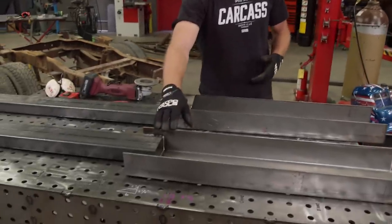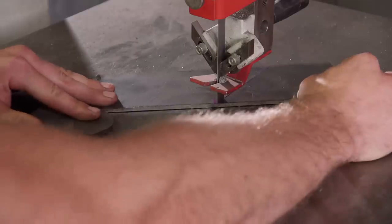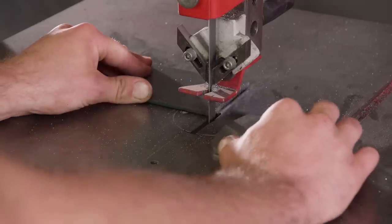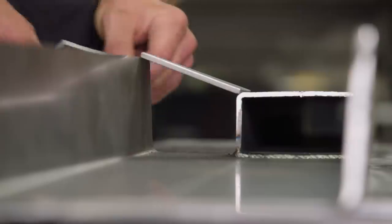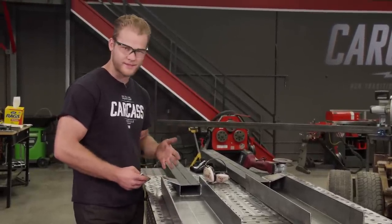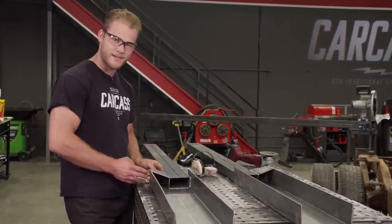Now that we've attached our rectangular tubing to our C-channel, we need to make some gussets. We're going to make these out of 3/16 steel and cut them out on the bandsaw. This process is a lot like a puzzle — we'll need to cut one piece at a time to ensure each subsequent piece fits perfectly against one another. Making gussets is not an exact science; this gusset could have been twice the length. But there are a few things to keep in mind: triangles are strong, and you should box things in if you can. We have all our pieces laid out now, and it's time to weld them up.